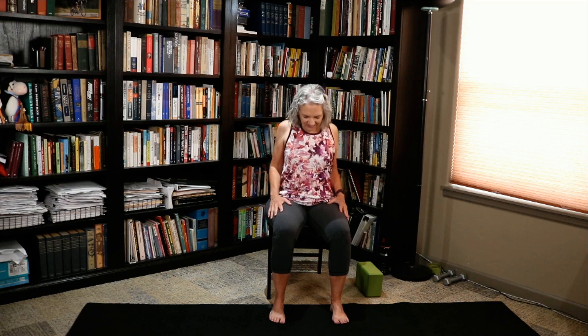Roll those shoulders up, back, and down. Up, back, and down. And reverse it — releasing any tension in those shoulders. Just trying to release and relax into those shoulders.